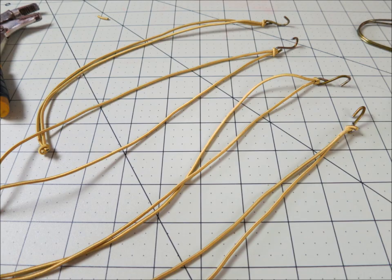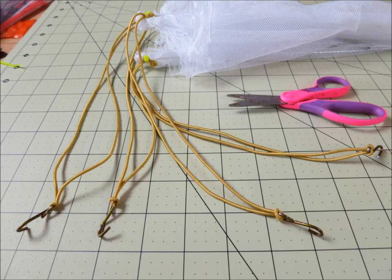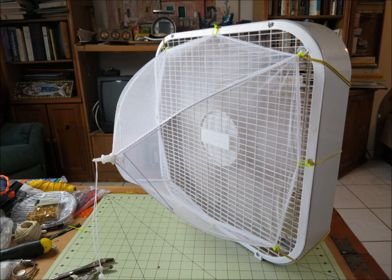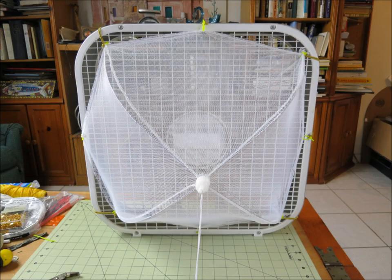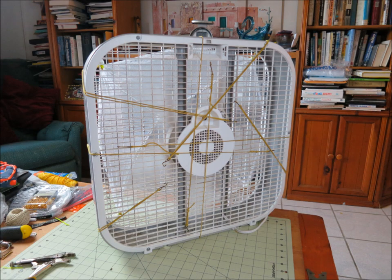If you're really lazy, you can also just attach netting over the fan with no frame support. But using the net trap I made, it does look a lot more cool than just slapping netting over it. So I think this is a lot better design for people who don't want to spend a lot of time. It only costs a couple bucks — you can get the frame net on eBay, get elastic, and you're done.